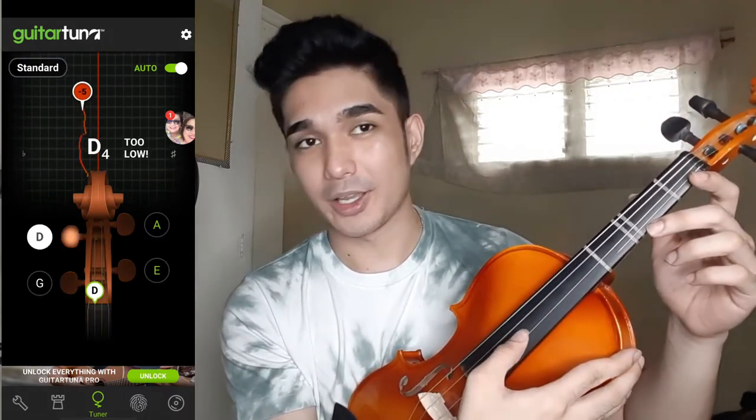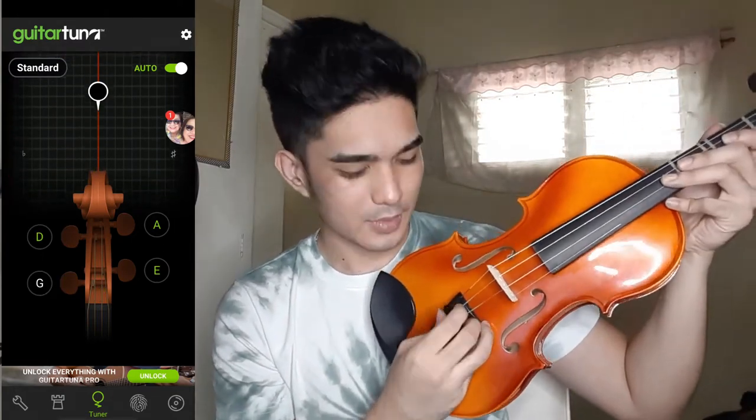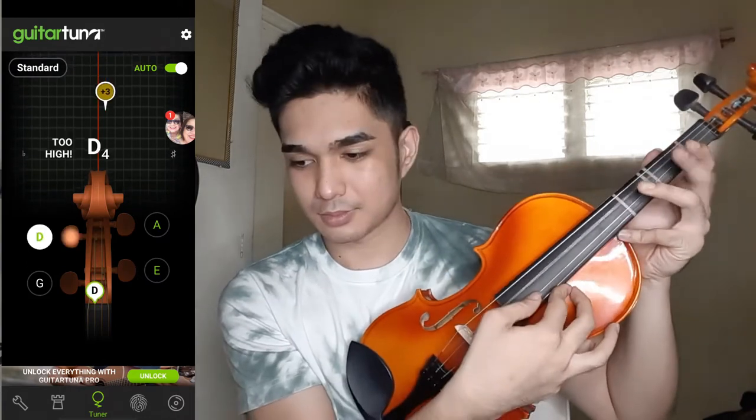My first and second string are now on tune. Let's move on to the third string — it's too low. So go to the left side of your violin, which is connected to your third string, then turn it clockwise to go higher. It shows minus two, so let's do fine tuning clockwise. And it's quite high — if it's quite high, you can do fine tuning too by turning the fine tuning counter-clockwise. Now it's on tune.